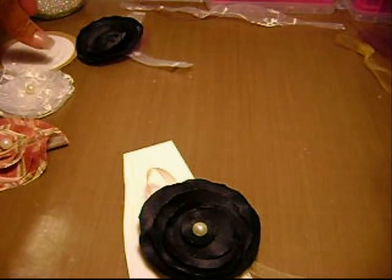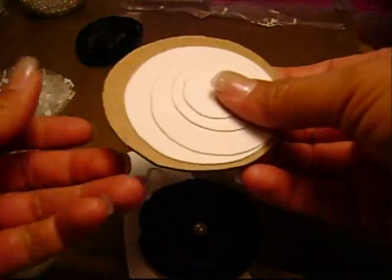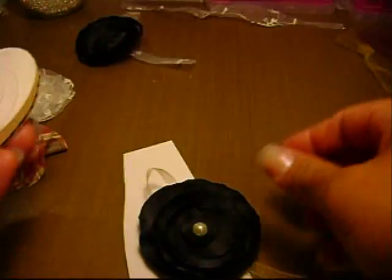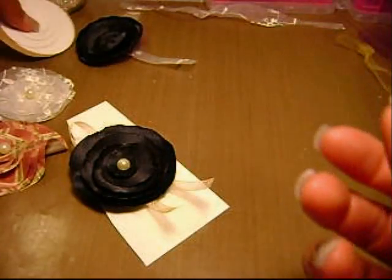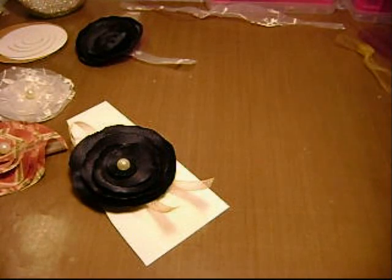If you guys don't have nestability dies, grab whatever you have in your house, cut them out, and then make your flower. Pretty easy — you just have to cut them out. But hey, labor of love. Make things with your hands.